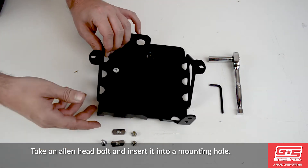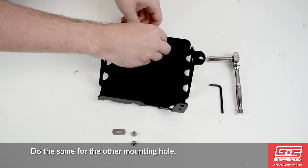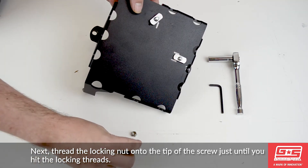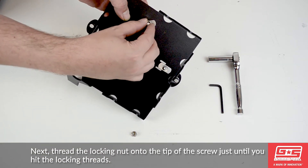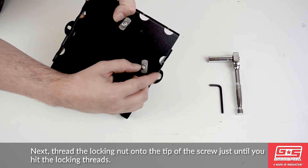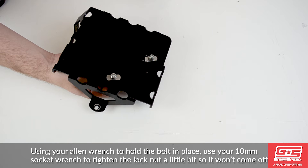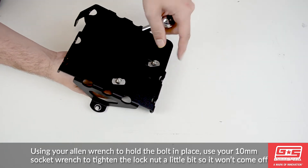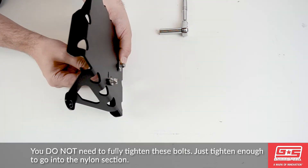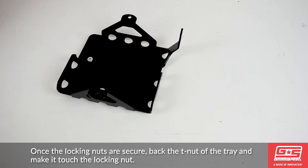Start by taking one of the M6x1 allen head screws and placing it through the mounting hole. Flip the tray over and thread one of the T-nuts onto the bolt, nipple side down. Do the same for the other mounting hole. Next, thread the locking nut onto the tip of the screw just until you hit the locking threads. Using your allen wrench to hold the bolt in place, use your 10mm socket wrench to tighten the locking nut just a little bit. Keep in mind that you do not need to fully tighten these bolts — just tighten enough to go into the locking section of the nut. Once the locking nuts are secure, back the T-nut off the tray and make it touch the locking nut.